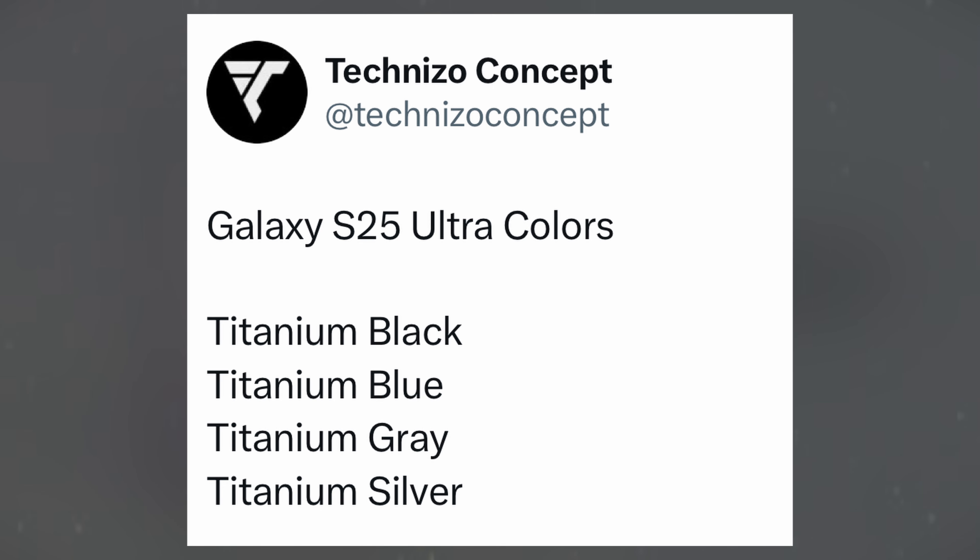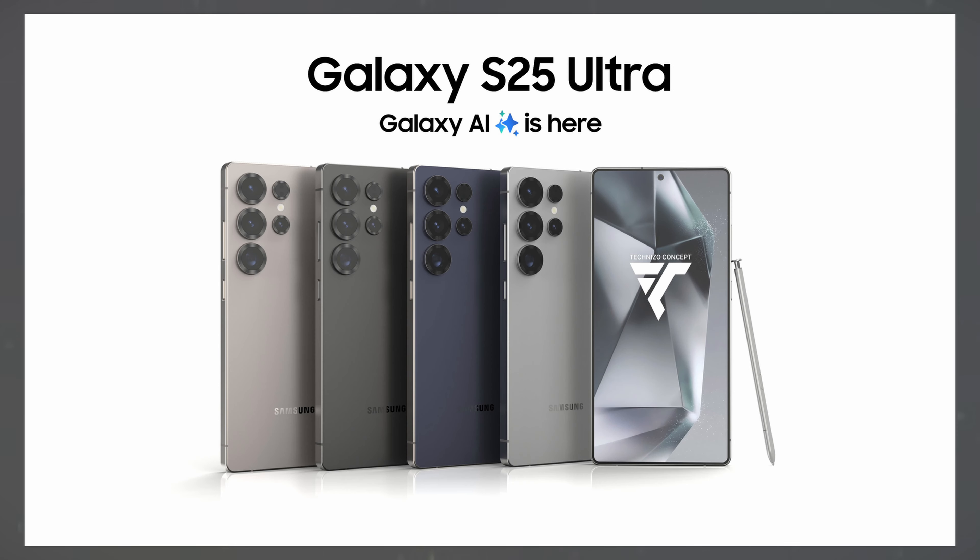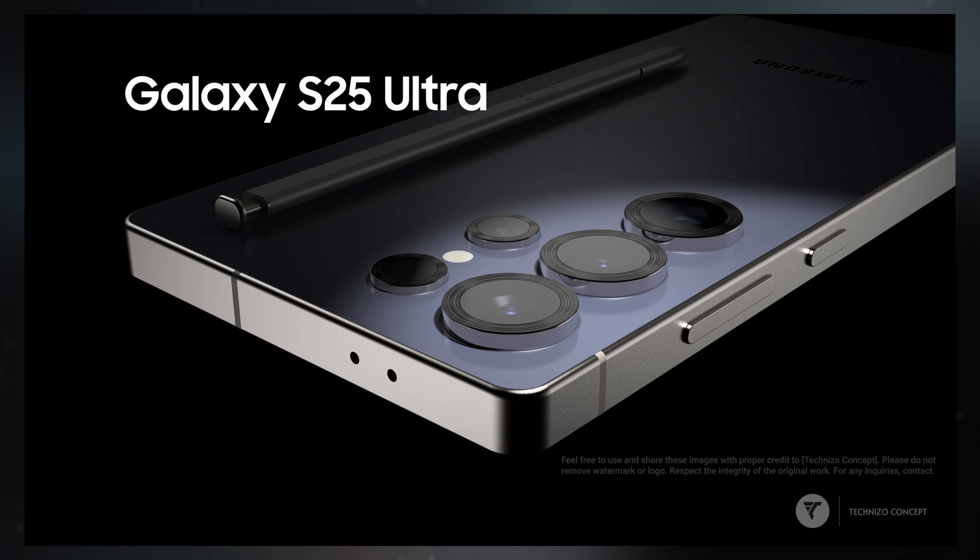The Galaxy S25 Ultra is rumored to be available in four sleek titanium color options: black, blue, gray, and silver. Although only one render shows the screen, it hints that the Galaxy S25 Ultra will feature a flat display, keeping with Samsung's commitment to streamlined design.